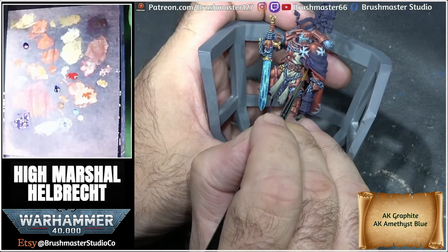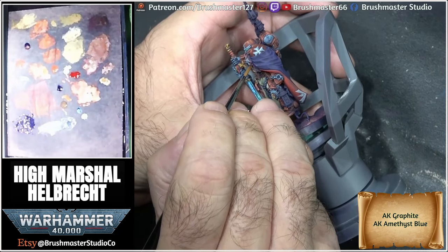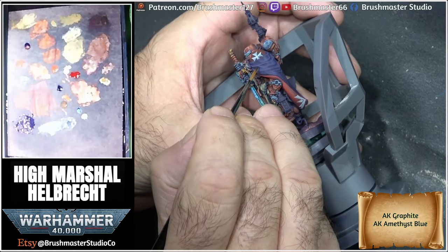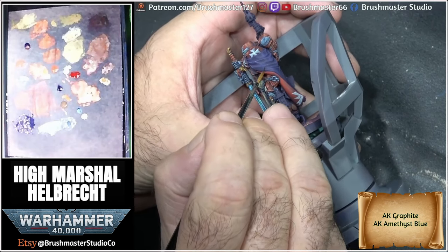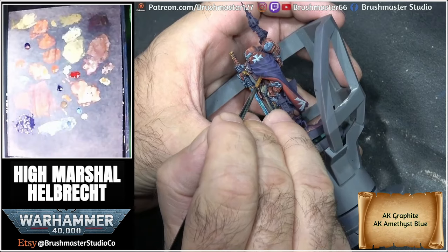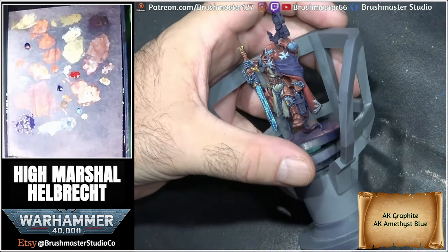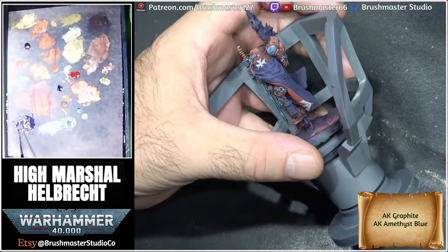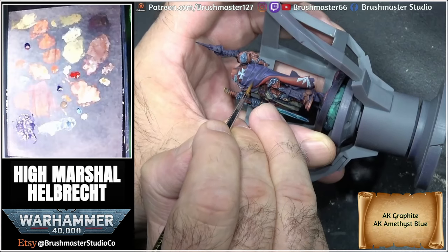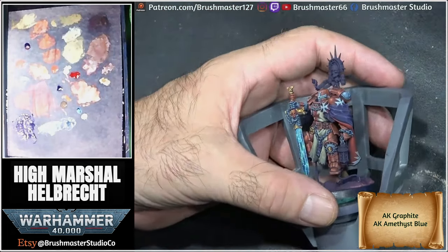For the purple cloak, I wanted to keep it fairly simple. I've taken the amethyst blue, the underlying violet colour, and progressively added graphite, building up to a sort of light purplish-grey, really only focusing these highlights on little folds and creases, which gives it a really nice overall look. If I'd had more time on this miniature, I would have loved to do a big freehand on the back, but unfortunately time was against me.